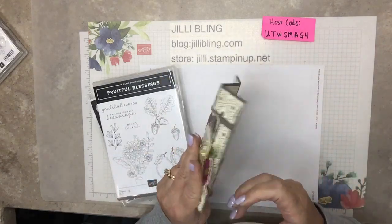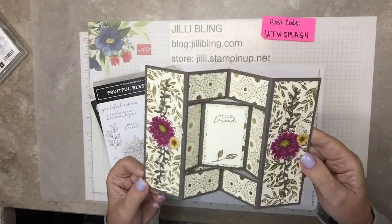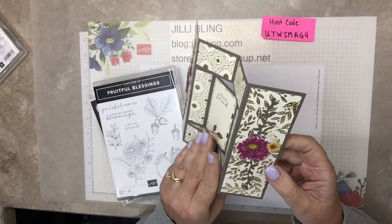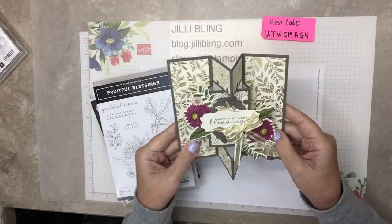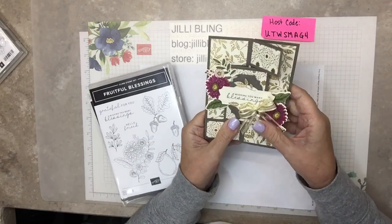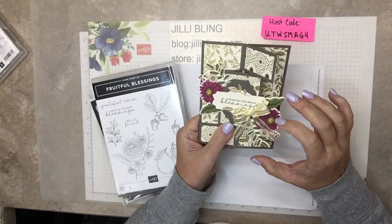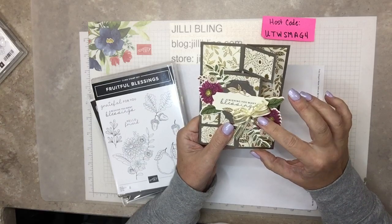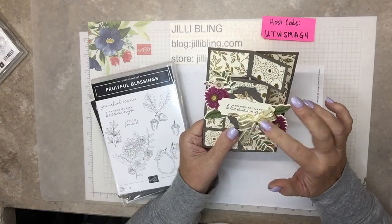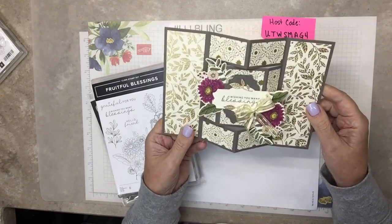This is a project, and I've done this layout a few times, and I just love it. When I saw these papers, I thought I have to do something with this layout. It's a little bit of a shame that this flower stamp - and there's a die to cut it out - I have to cover up so much of it. But it's still a beautiful card. So this is today's project.